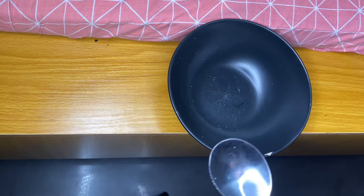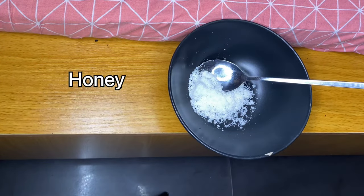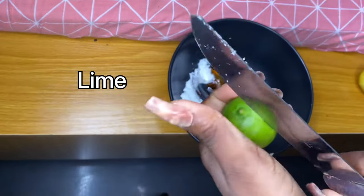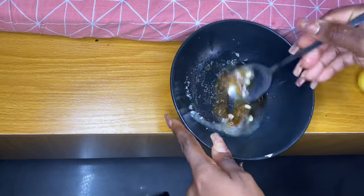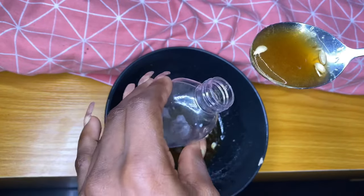I'm going to mix in the items now, so stay here, don't go anywhere. Once you're done mixing everything, you can just pour everything inside a small container, like the way I did here. Then you scrub.